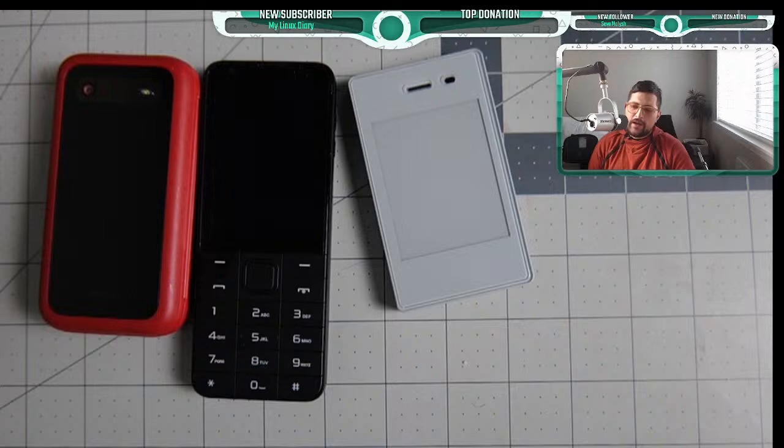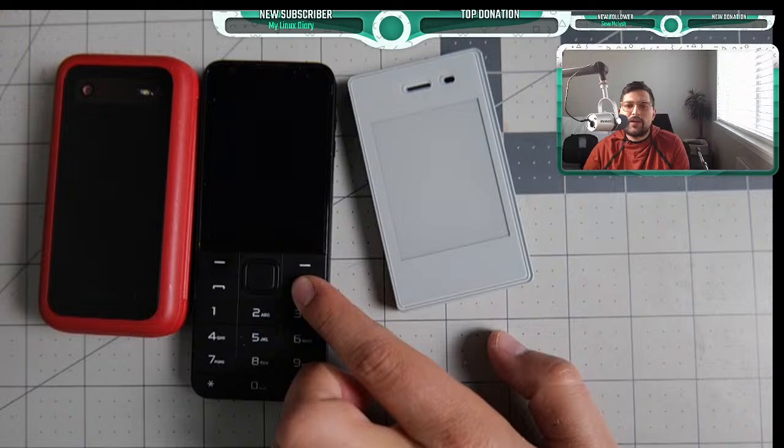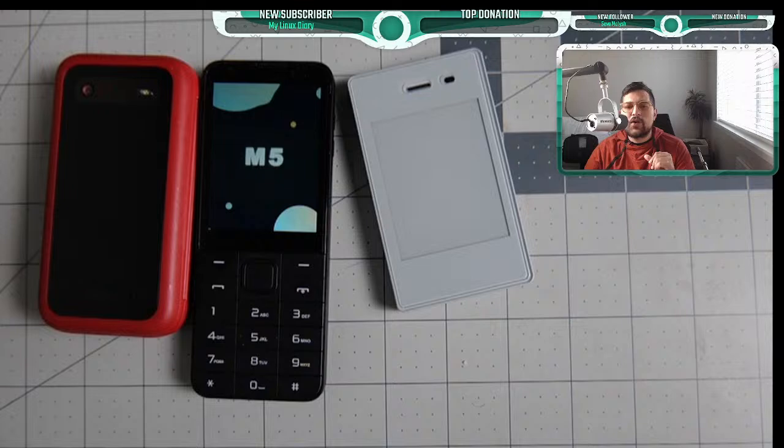Happy Monday everybody! As always I do one of these once a month to update the community on things I know and things that are coming up. We'll be talking about updates on the Tick Mini M5, Sunbeam F1 Pro, and other good things. If you guys have any specific questions for the live stream, make sure to put them in the comments.